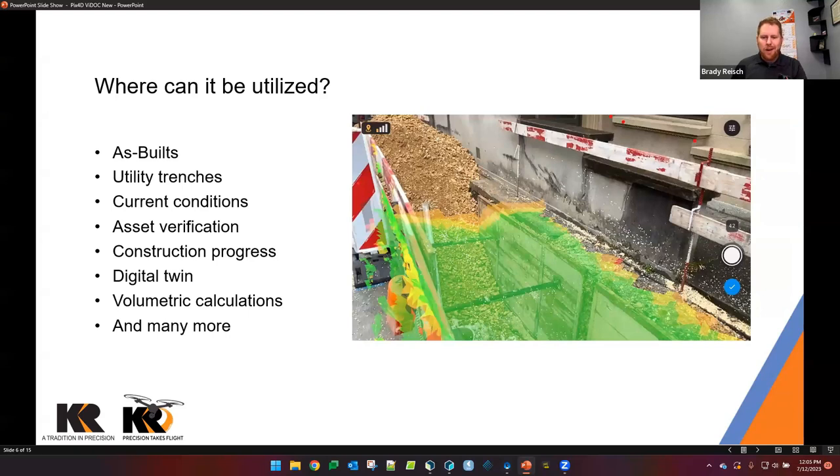This system is ideal for as-built digital twinning — making a copy of what's currently there. Utility trenches are a really big use case: if there's a leak in a pipe, the company that installed it can create a digital twin to show it was installed correctly before others covered it with aggregate, concrete, or asphalt. It's a great way to cover yourself and ensure everything was done to specifications. The system shows current conditions of anything, utilizing several sensors from the phone — photogrammetry, LiDAR, and depth point clouds.